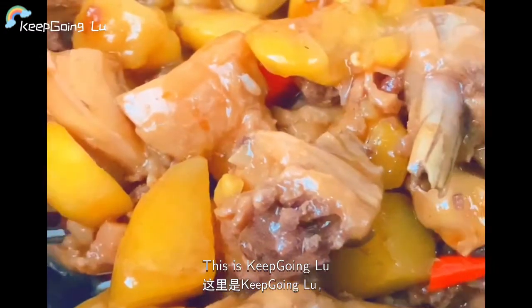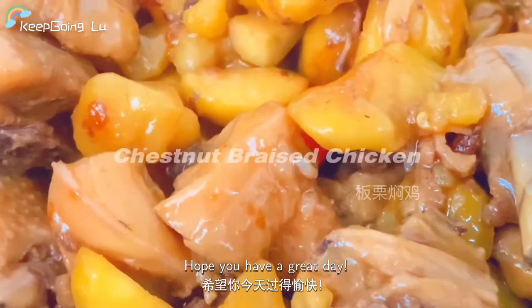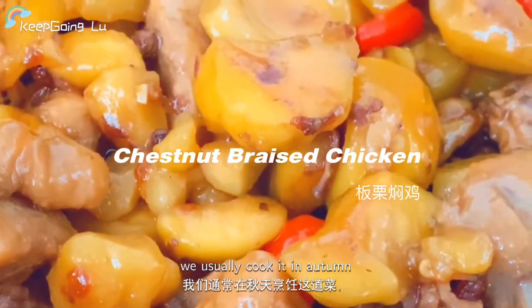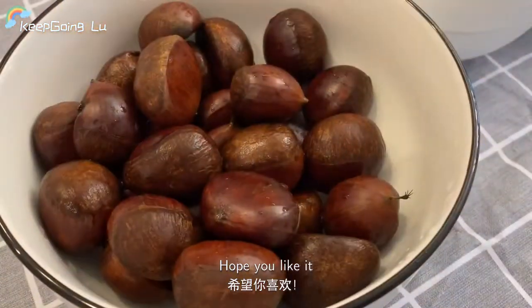Hi everyone, this is Keep Going Low. I'm Lulu. Hope you have a great day. Today I want to introduce a Chinese cuisine we usually cook in autumn. That is chestnut braised chicken. Hope you like it.